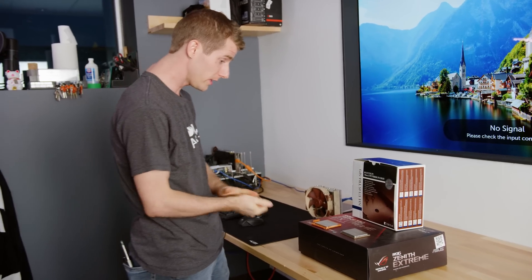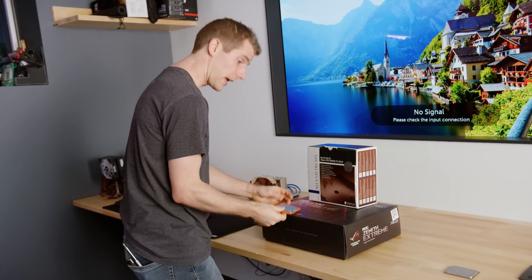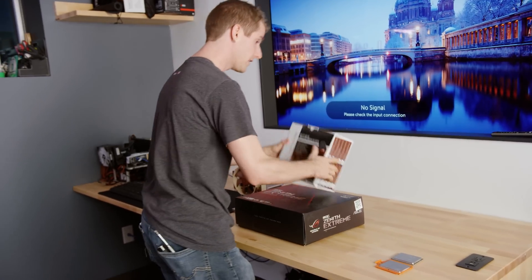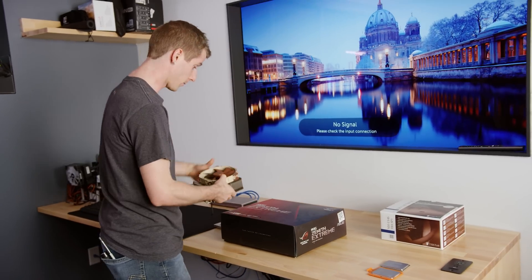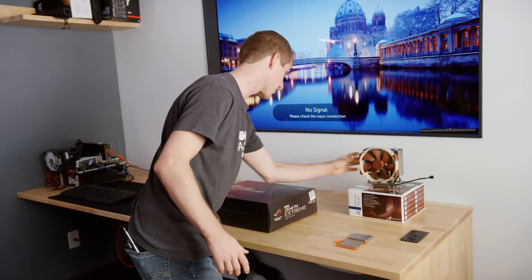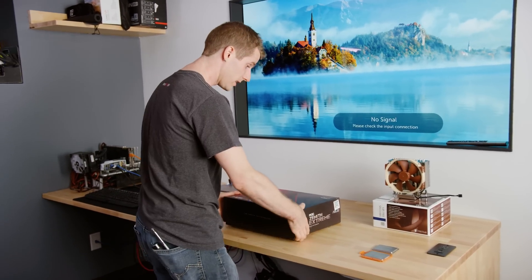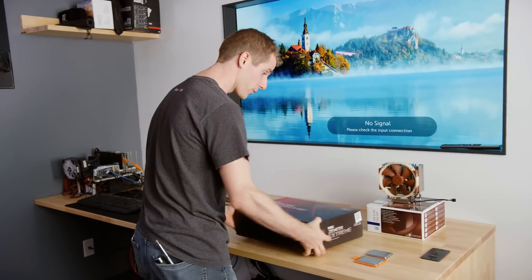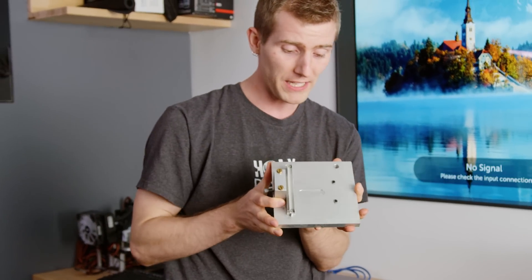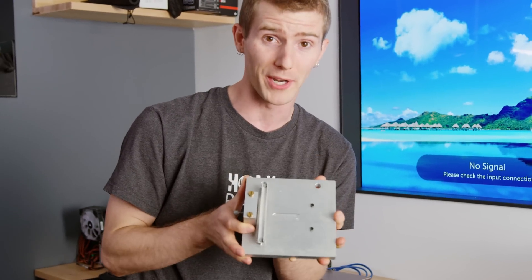For our experiment, we're going to need a few things: the vanity processor, a working processor with the carrier plate, a Threadripper compatible cooler — we're going to use an NH-U14S TR4 SP3 from Noctua — a Threadripper board, so we've got an ROG Zenith Extreme, and finally this piece of beautiful artwork from Der Bauer.